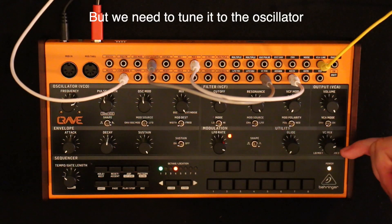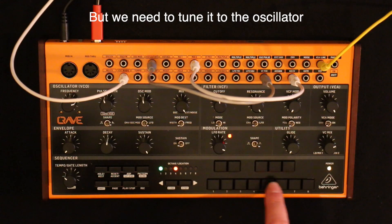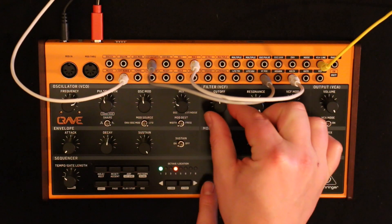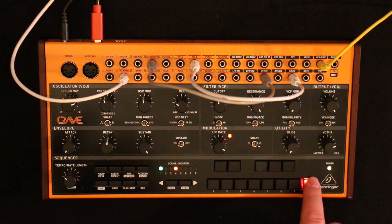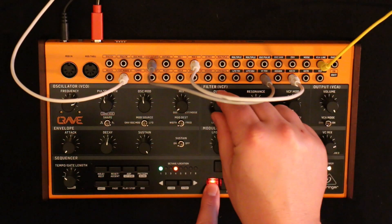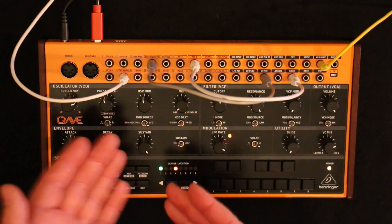Almost at three o'clock — just maybe between two and three, almost quarter to three if that makes sense. Now we're tracking the pitch of the cutoff using the keyboard. If we bring the VCO back in we can hear it slightly out of tune, so let's tune the cutoff so they are playing the same note. But that's not very interesting, so maybe let's play an octave higher — two oscillators with an octave interval.